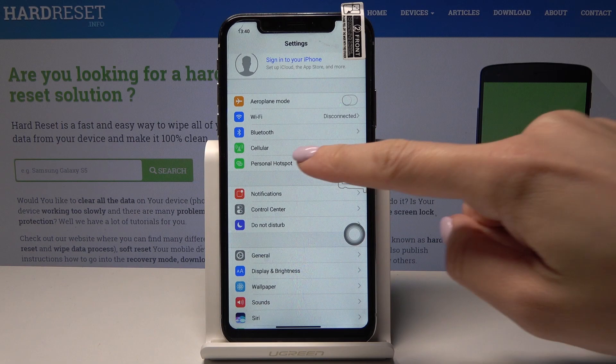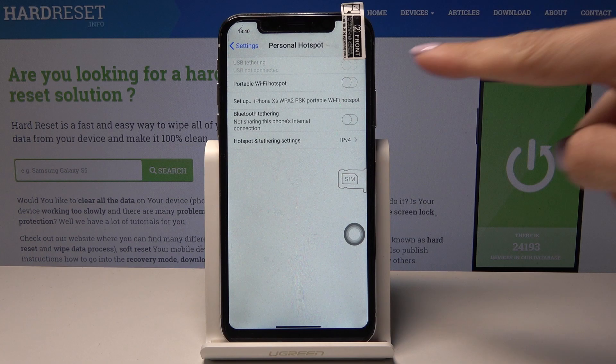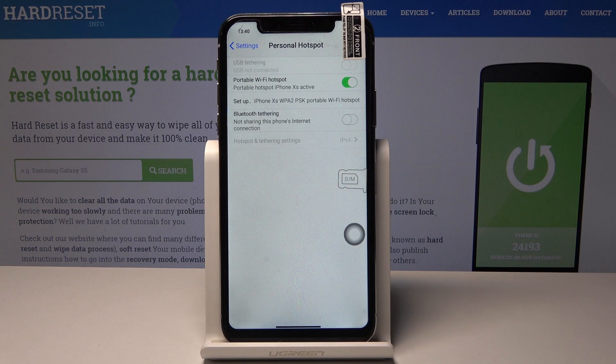Simply by tapping on the portable hotspot switcher you can activate it. Let me toggle it one more time and now it's on.